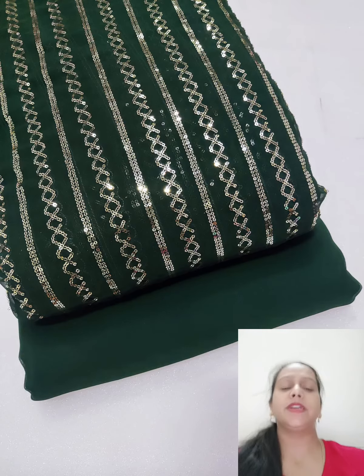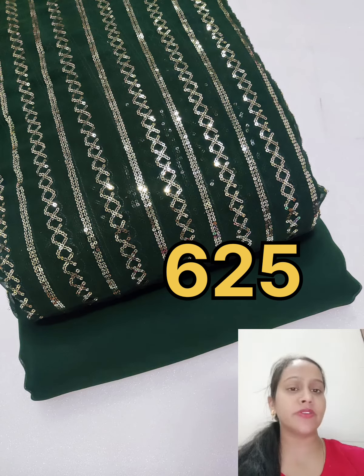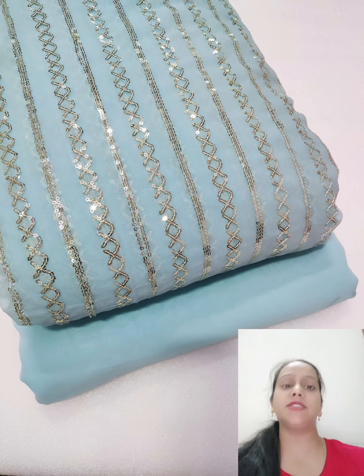I have put all the designs in the video showing how you can make all of them. So today's video is a sequence walk suit and its price is very good — just $700.